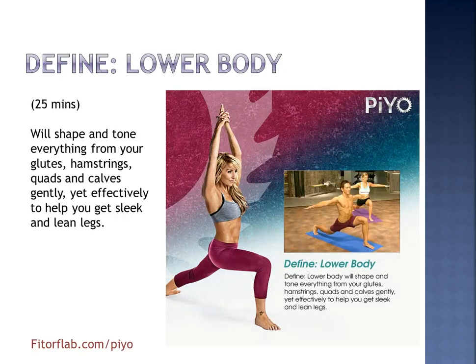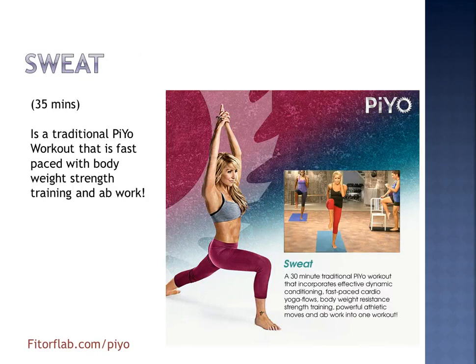We also have Define Lower Body. For 25 minutes you'll shape and tone everything from your glutes, hamstrings, quads, and calves, so you'll be getting some sleek and lean legs. And Sweat — I love this one. 35 minutes. This is a fast-paced workout with bodyweight strength and you're going to be getting your ab work, doing some powerful athletic moves all in one workout.